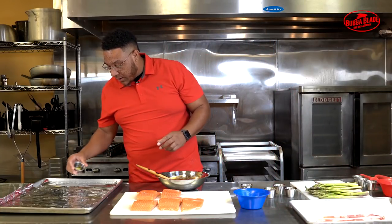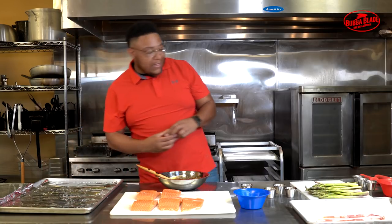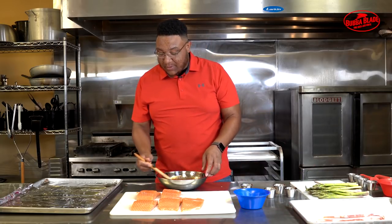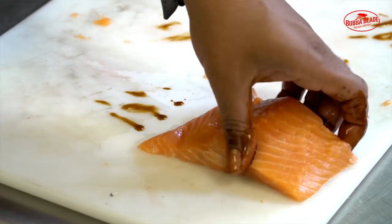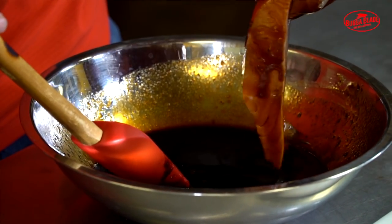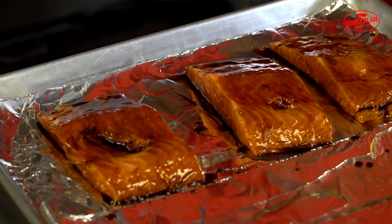Sprinkle olive oil on our pan. I like to put tin foil down over my pan because it keeps clean-up a lot easier — and when you have kids it's a lot easier to just throw it in the dishwasher and be done. So we'll soak the salmon in our sauce, pull it out, let some of those drippings come off, and lay it right on our pan. We'll do that to every piece.